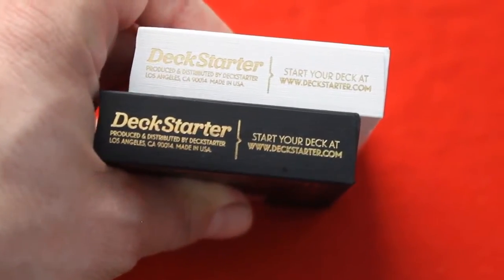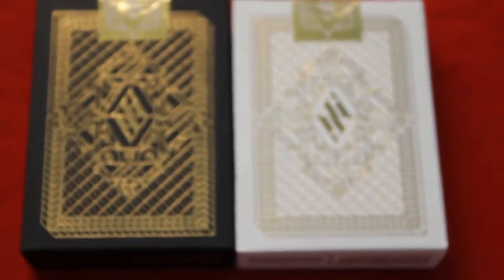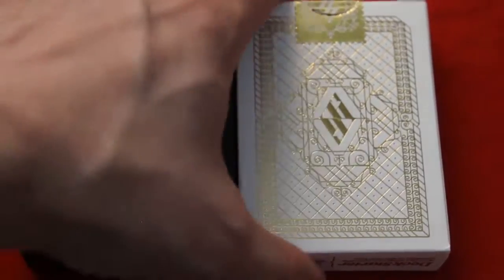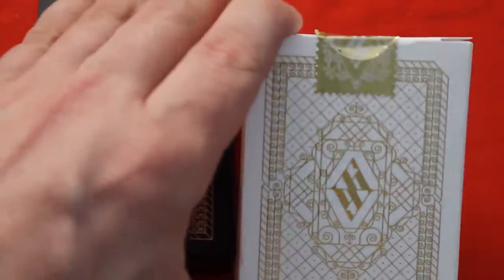In the back you see the back design of the cards, and there's lots of gold foil on these boxes. Pretty simple backs. And then you get a little custom seal with more of the same artwork.